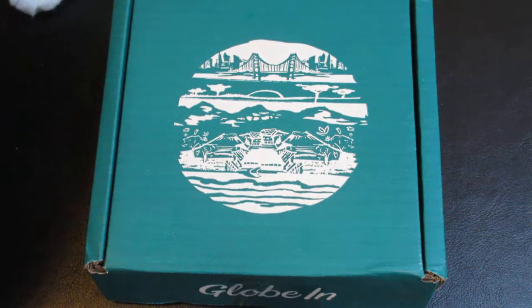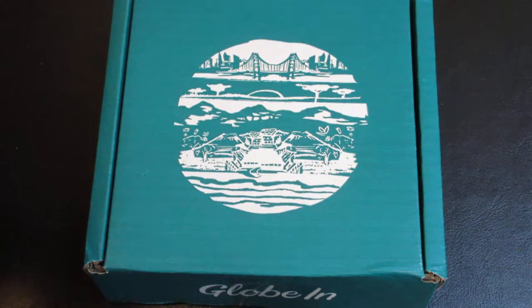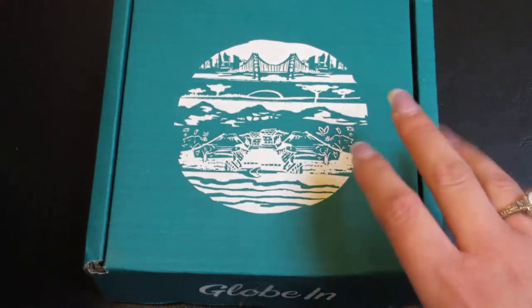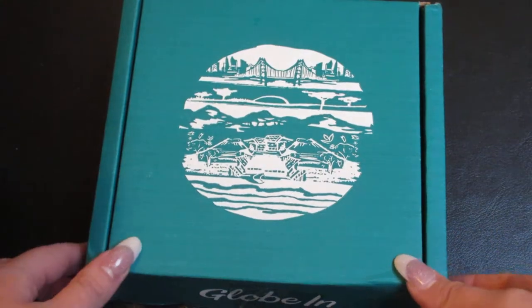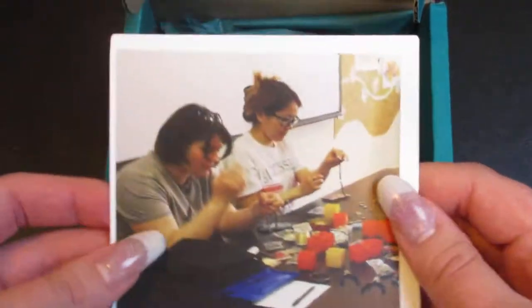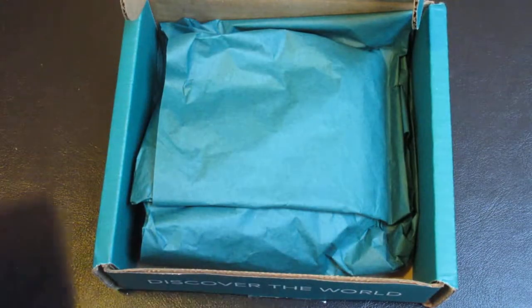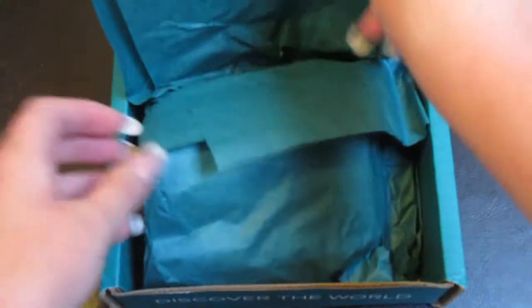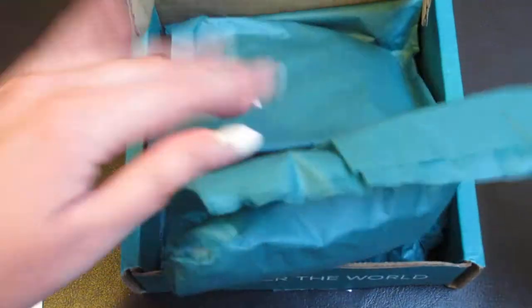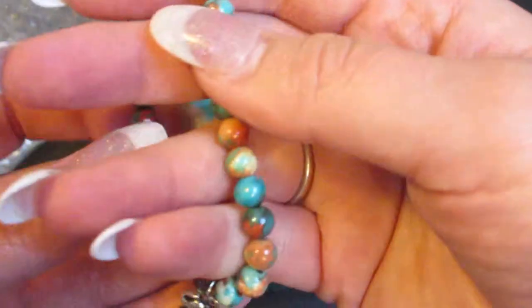This box is $10 a month, so let's go ahead and open it up. The first thing in this box is a little card and it has a little bit of information on it — I'll go ahead and read that after we get out the product. This box only has one item in it; the premium box has more items.